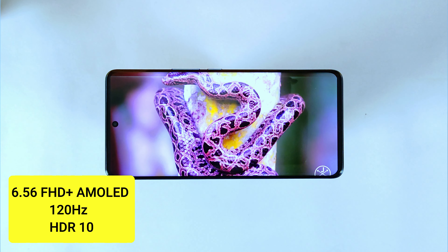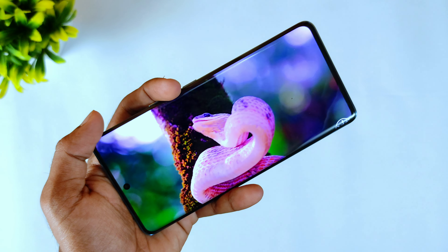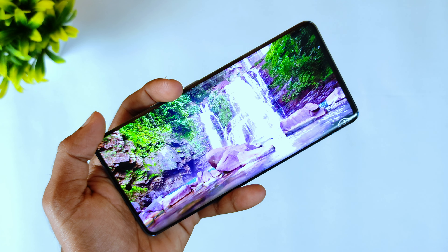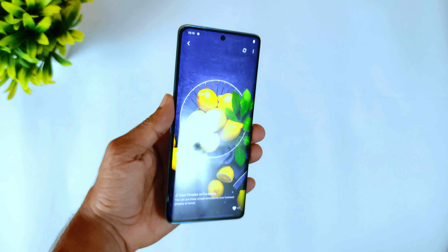The back has a color-changing effect — it shifts in blue tones depending on sunlight and ultraviolet light. This is a unique feature. It has a curved glass back, which makes it perfect for the design.